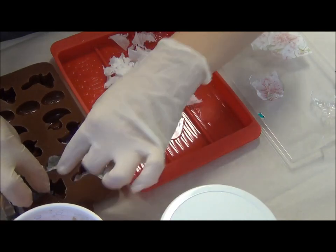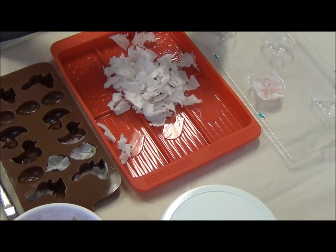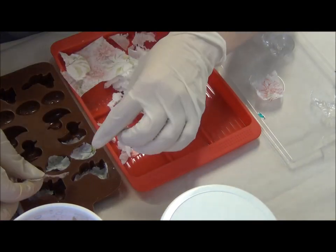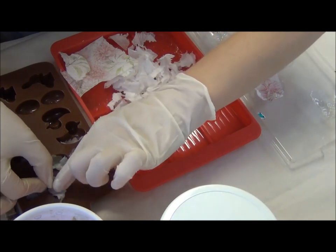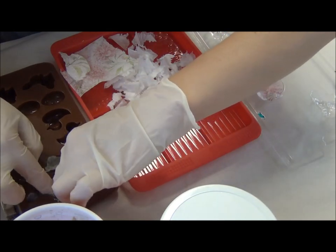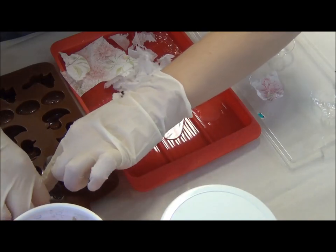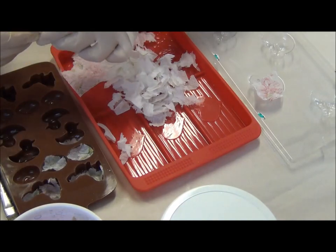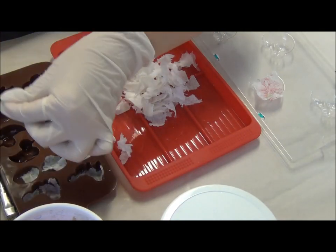I wanted to try this for a long time. Now that I'm sending packages out, I dare to use this mold as an example because I know my designer is going to be working with this mold, so that should be good.